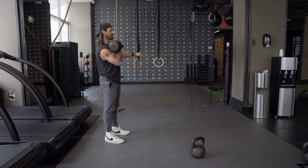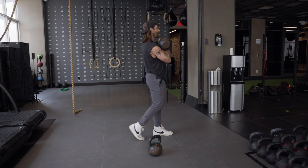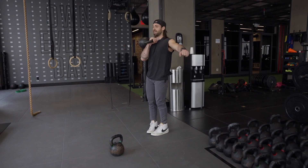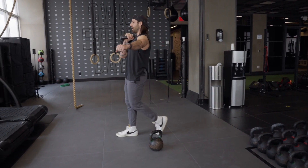When it turns into the carry, each step is going to be pressing into the ground, forcing us to stand as tall as we can with the armpit locked, proud chest, tight upper back — front rack carry.